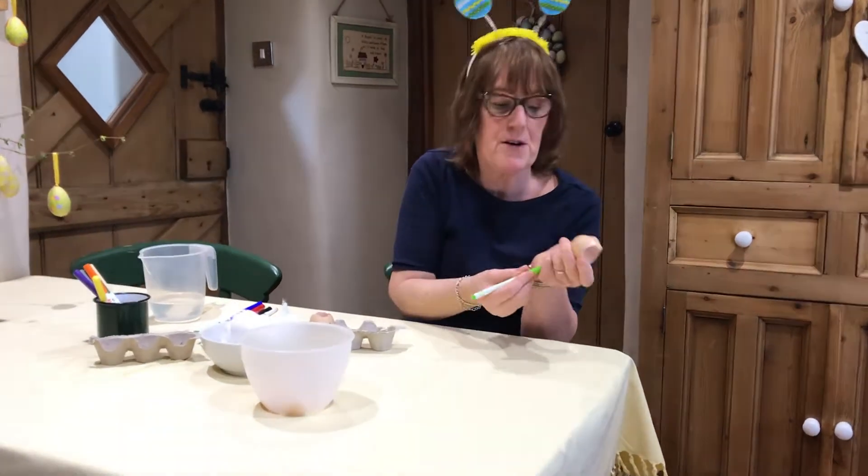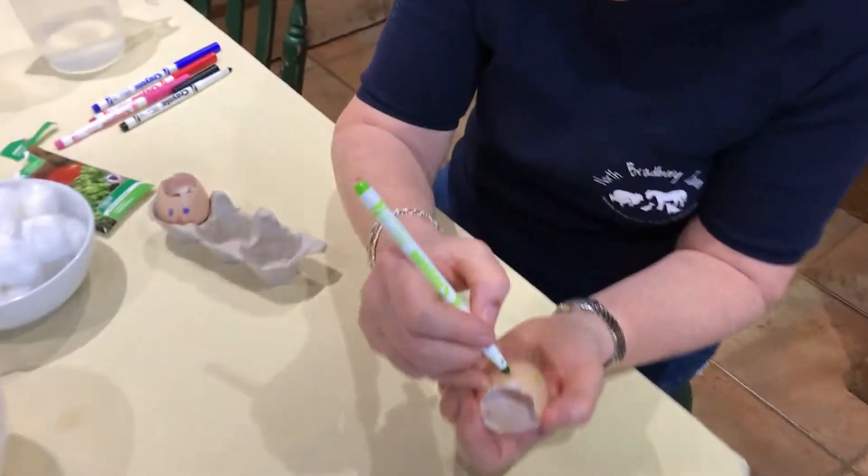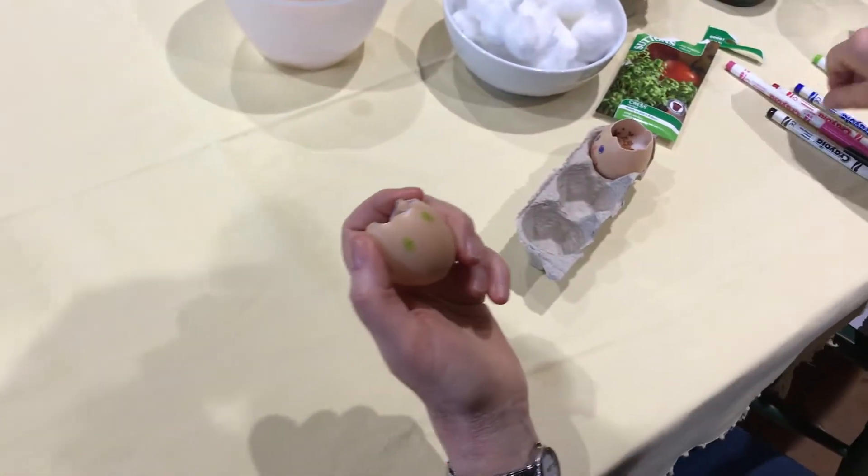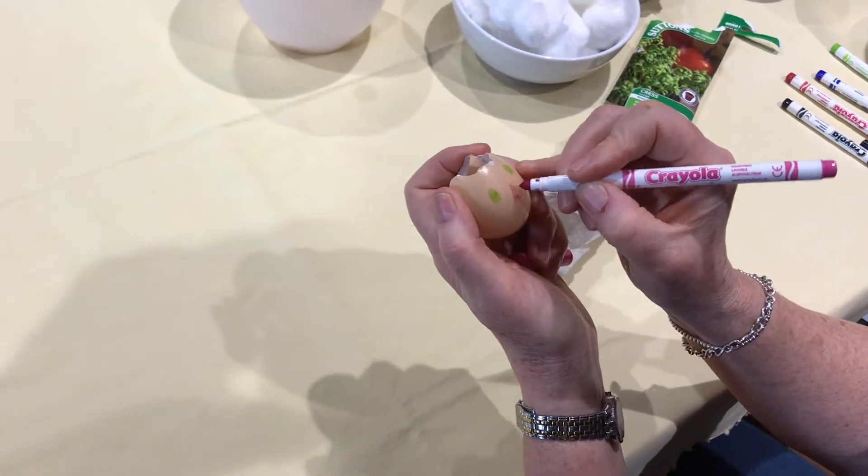So all you need to do is get some felt pens and draw some eyes, whatever colour eyes you want. We'll have green eyes on this one, and then we'll have a nose. What colour nose should we have? Should we have a pink nose? Pink nose, there we go.